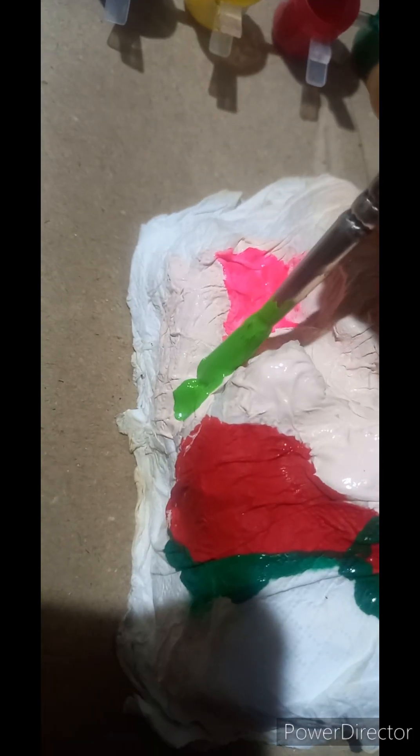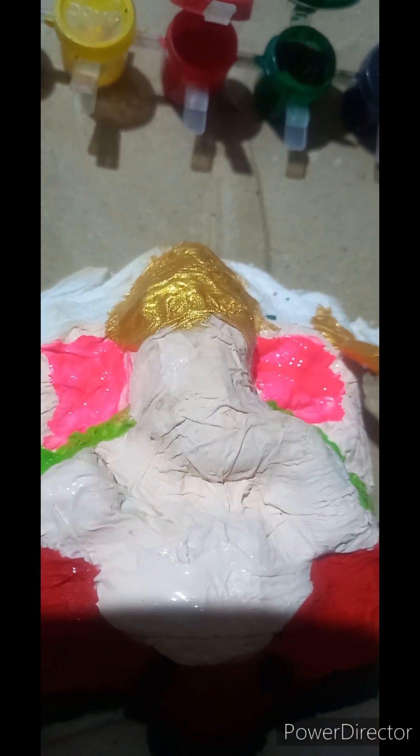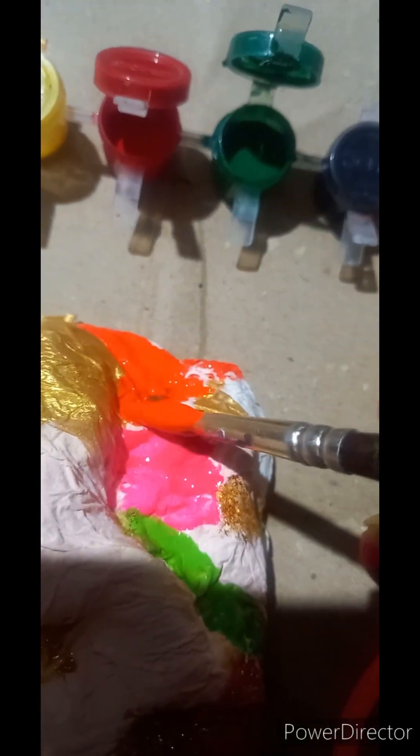Let us paint a light green shawl on his shoulders — this side also. Golden color in the crown, in the weapons, and on the Asana.